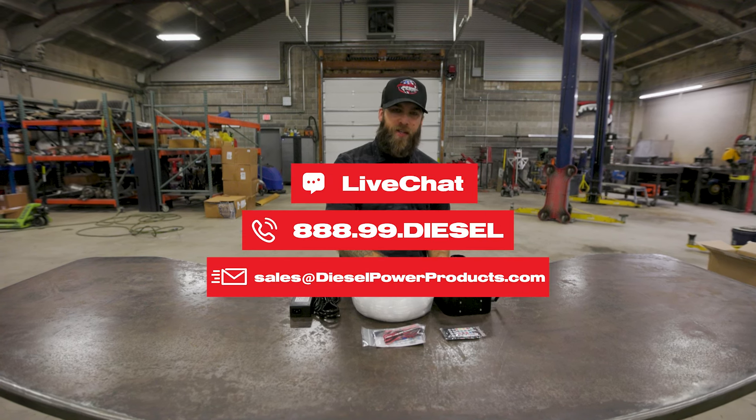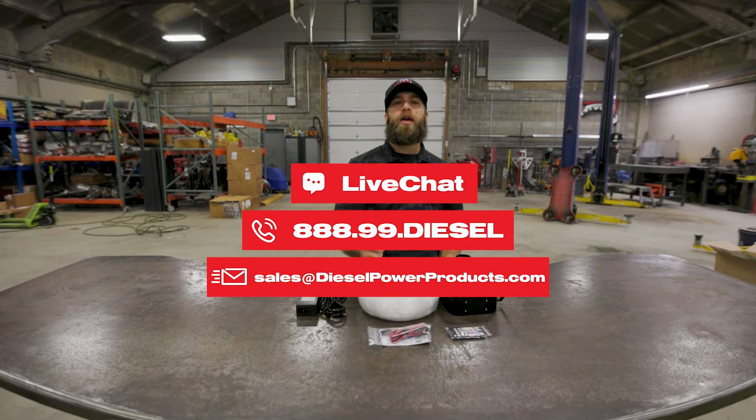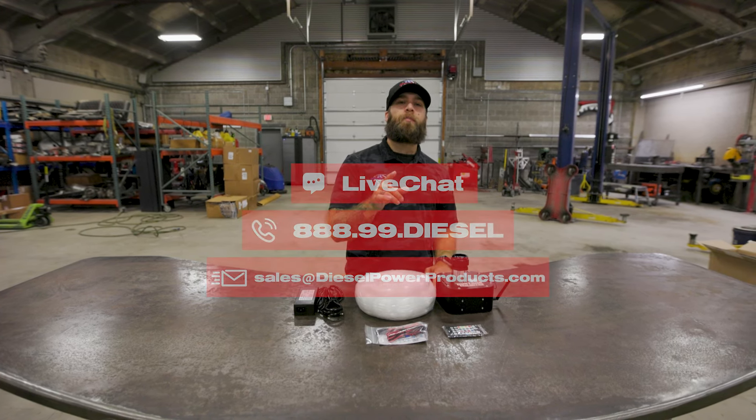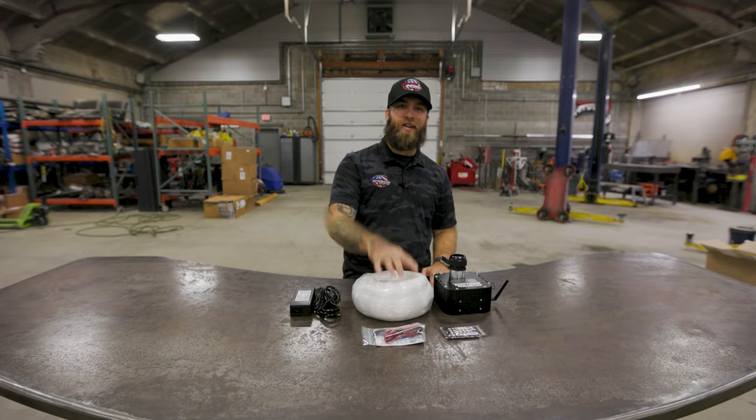We have sales techs on the phone 6am to 6pm Monday through Friday Pacific Standard Time, or you can reach out by email or chat on the site. We're here to give you the best tech support in the industry. Thanks for watching, we'll see you in the next one.